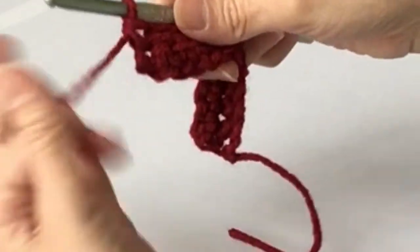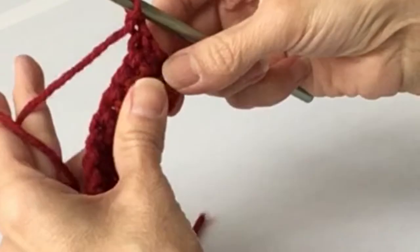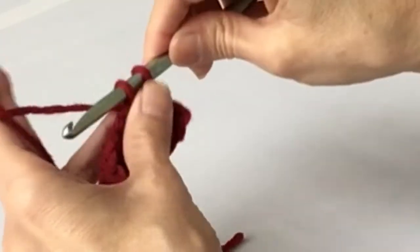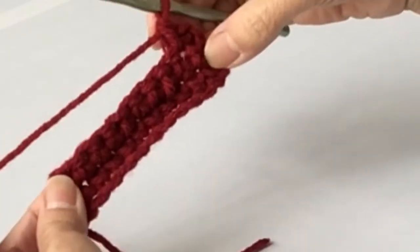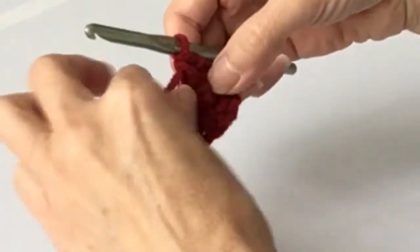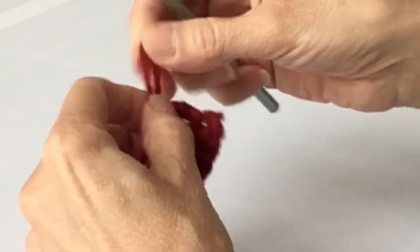Now you can just keep right on going. For a third row you would chain one, turn, insert the hook in the second space under the two strands, yarn over, pull through, yarn over, pull through, and continue across. So you can practice with that for as many rows as you want, just to get the hang of it. Now we're going to continue - I'm going to change yarns, just so we don't get bored.